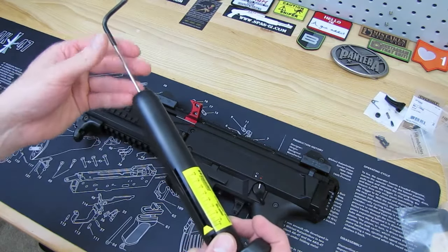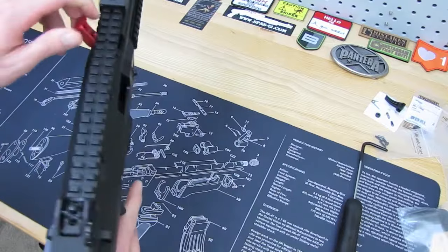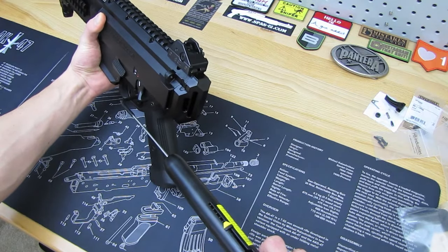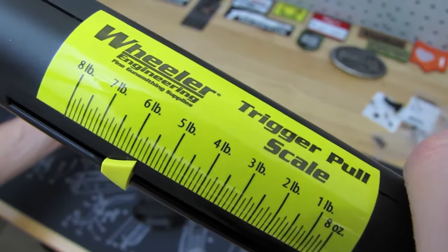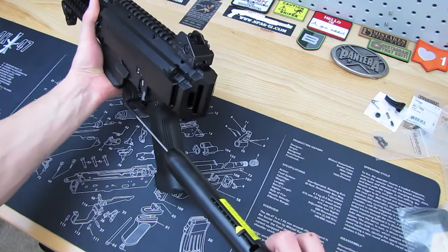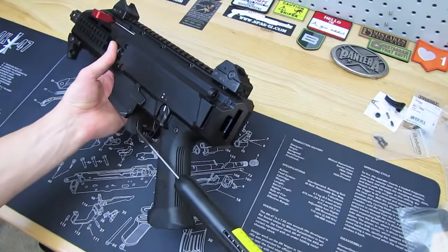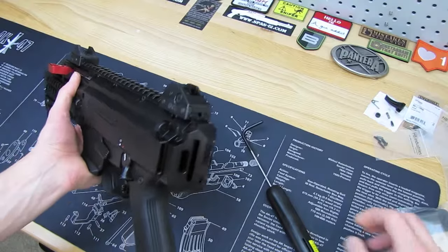The trigger pull was eight, ten, twelve pounds on the factory. Let's see what it is now with the spring kit installed. It's advertised to be down to around six pounds. A little over five and a half pounds on that one. Let's do it again — five and a half pounds. One more time — five pounds exactly on that one. So you're looking at about a five to five-and-a-half pound trigger.